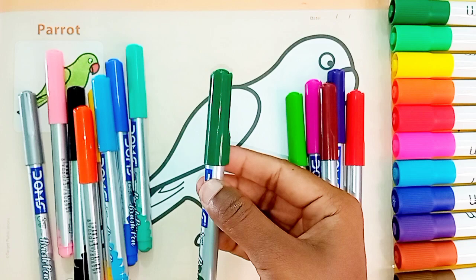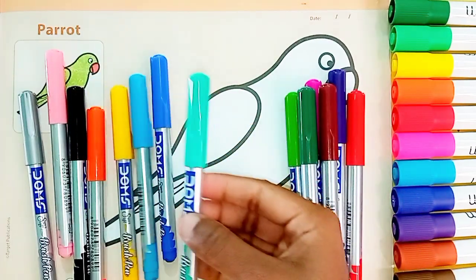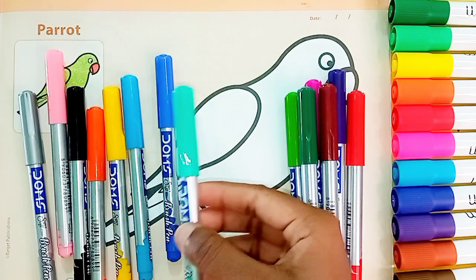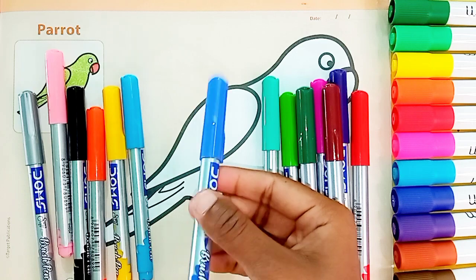Dark Green Color. Sea Green Color. Blue Color.